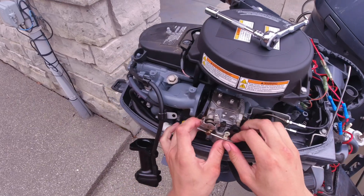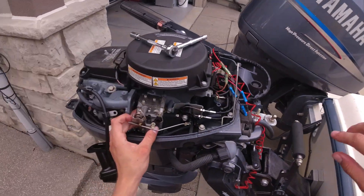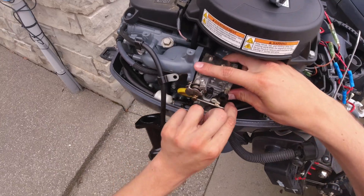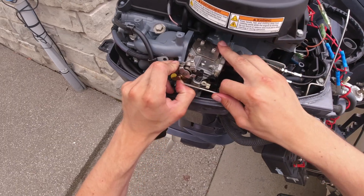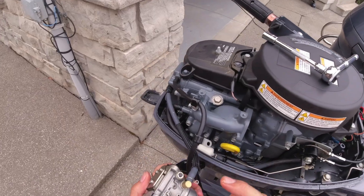Make sure you catch that gasket — there's a main one and two thinner ones between the carburetor and the engine block. The two thinner ones were kind of caked onto the carburetor and engine block, so I grabbed those later. When figuring out how to slide this thing off, you kind of have to angle the carburetor a bit and be careful not to bend that rod.